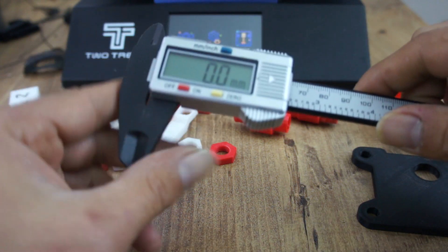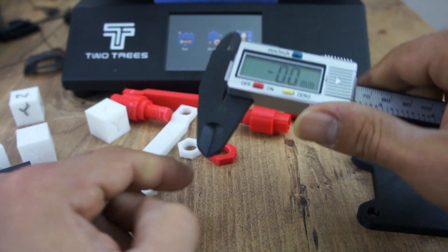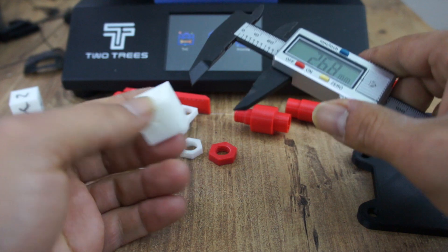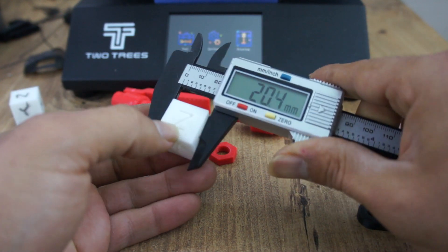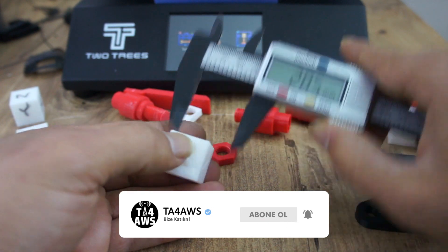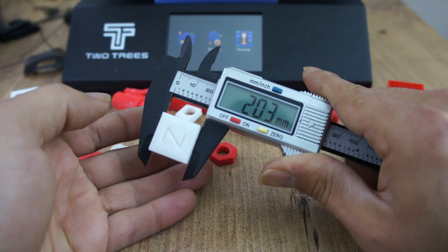Şimdi kalibrasyonun nasıl yapıldığına bakalım. Önce bir kumpasınızın olması lazım. 20x20 mm'lik bir küp basıyoruz. Küpü bastıktan sonra X eksenini, Y eksenini ve Z eksenini ölçüyoruz. Bu ölçtüğümüz değerleri not alıyoruz.